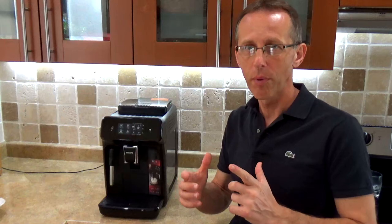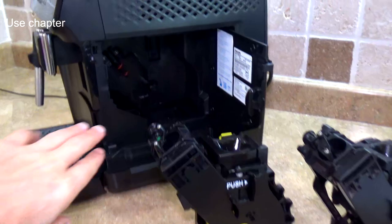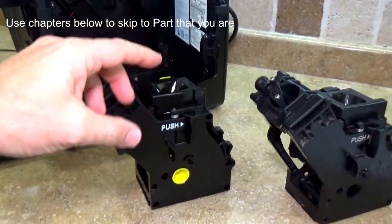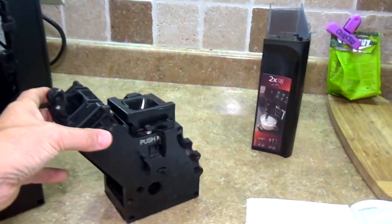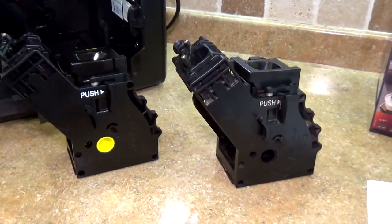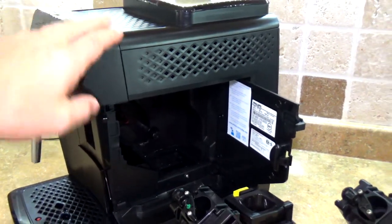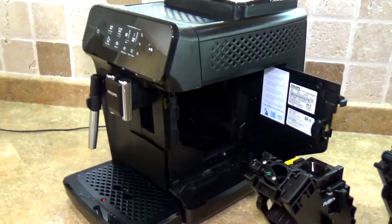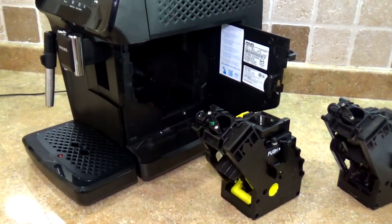I just want to show you one component that will show you how similar they are. Inside the machine is this part which moves and basically does all the job of brewing the coffee. This is what is inside my Saeco — it's exactly the same thing. So Philips bought Saeco; it's exactly the same machine, just looks a little bit different. And most espresso machines on the market basically have the same components, so it's very easy to fix them if you have any problem.